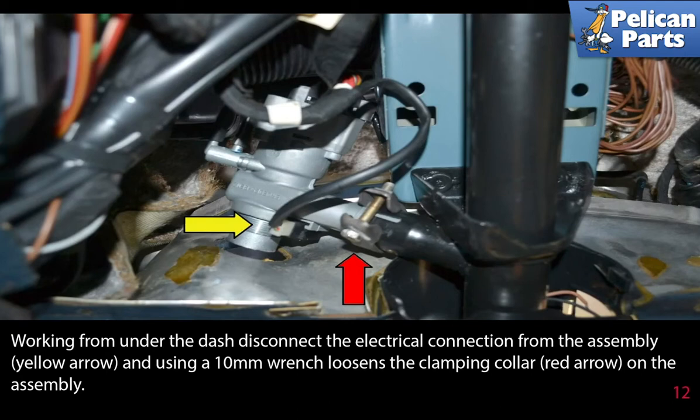Working from under the dash, disconnect the electrical connection from the assembly, yellow arrow, and using a 10 millimeter wrench, loosen the clamping collar, red arrow, on the assembly.